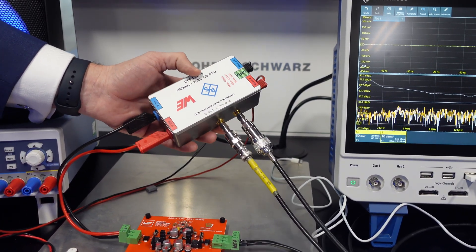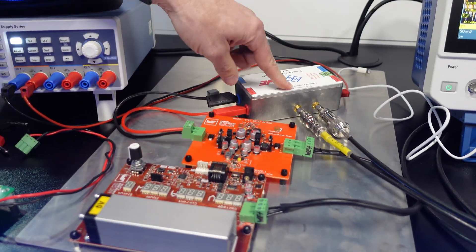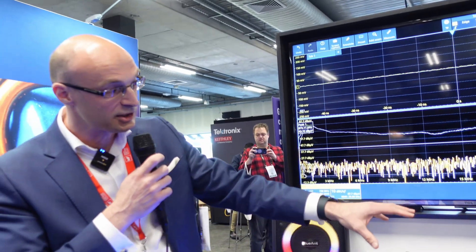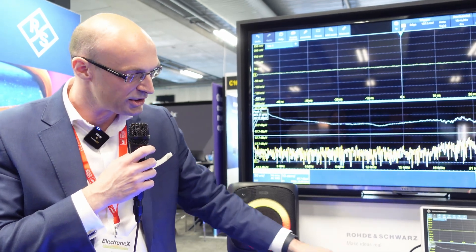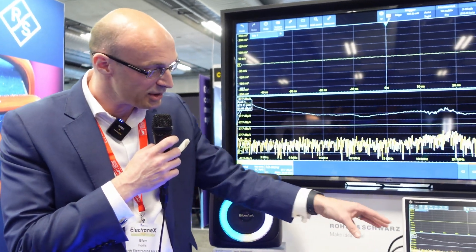What makes this LISN slightly different compared to what's typically on the market is it has dual outputs, so we can measure both the live and neutral line, or positive and zero volt line. The benefit of this, coupled with things like the MX04, is that we can separate out both the common mode noise and differential mode noise from the conducted emissions plot. By using this LISN we can help identify which types of solutions are applicable, and this is partly what we're going to be doing today.